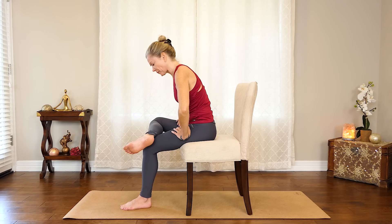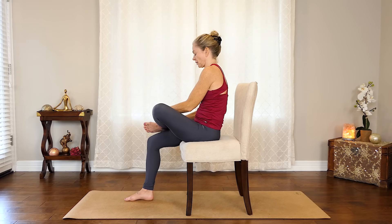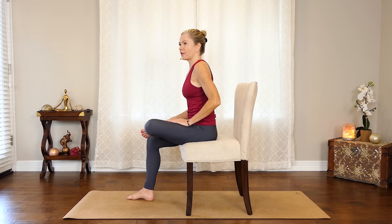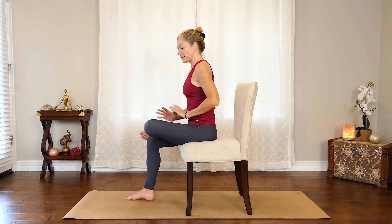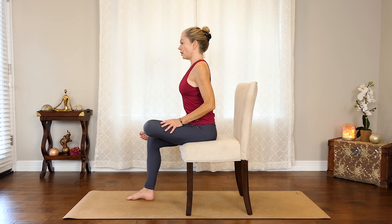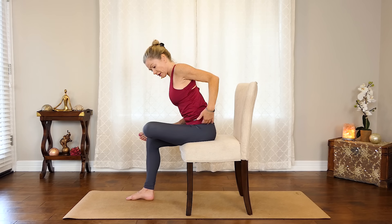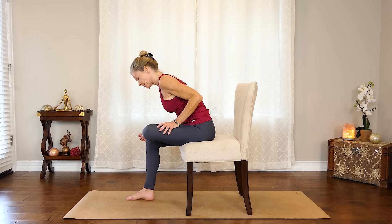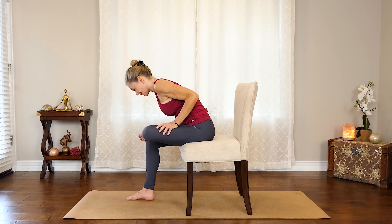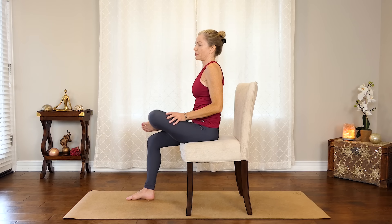Then come back up and switch sides, grounding the foot and taking the other ankle or foot up onto the thigh, or nearer to the knee if needed. See how this feels — you're going to feel a lot of stretch in the glute and the hip. Just see how much stretch you need. Sitting up tall, or if you feel like you need more stretch, lean forward and you'll find a little more in the hip and glute. Stay with those nice, deep, even, steady breaths, and then place that foot back down.